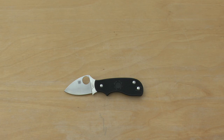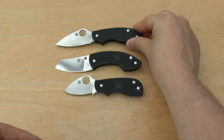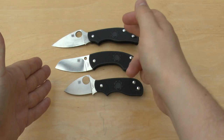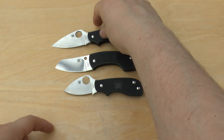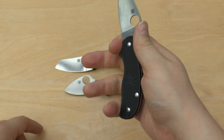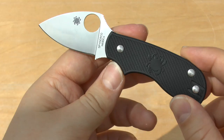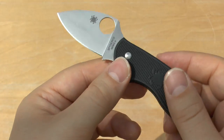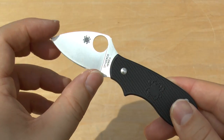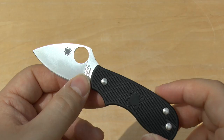I'll show you a size comparison — there's the Pingo and there's the UK PK. As you can see, it's just a little bit longer in blade length than the UK PK, which gives you a bit more length and also lets you fit your pinky on there. In summary, it's a light, UK-legal, non-locking knife with superior blade steel. If you want something with a bit more length, go for the newer UK PK, which also has this blade steel.